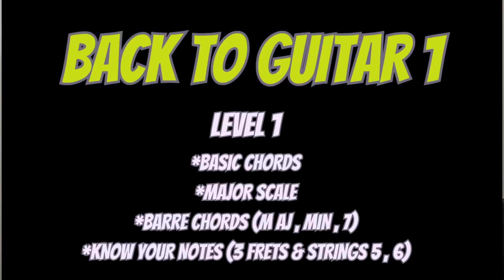Back to guitar level one. The first thing you should know are all your basic chords — those on the three first frets of your guitar neck. I'm thinking like C, G, D, A minor, A, E, etc. That's about 15 different chords you should probably master.